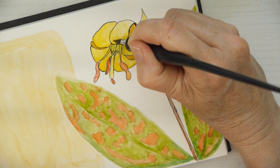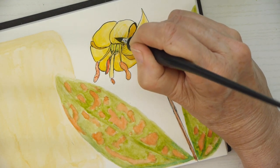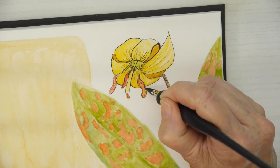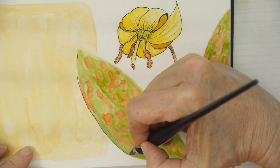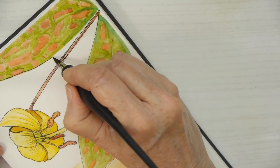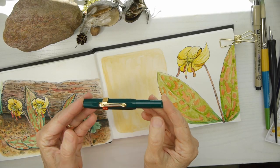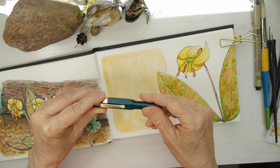I'm adding in a few little details, and these little details are really what help set off the illustration. When you put in those little hash lines, it does really help to define the curve of the petals, and that's one of the reasons I enjoy making those in this particular illustration.